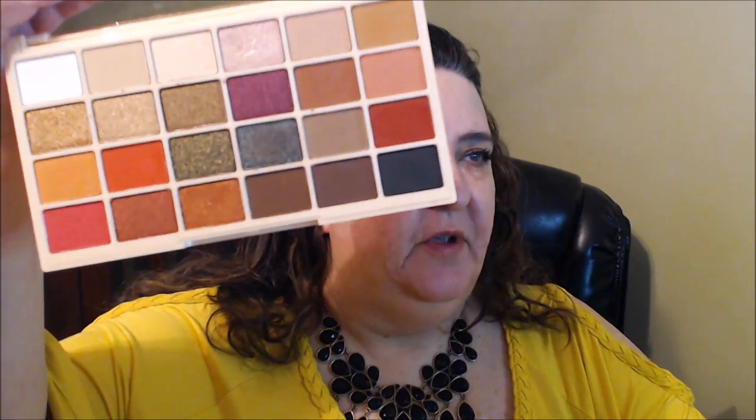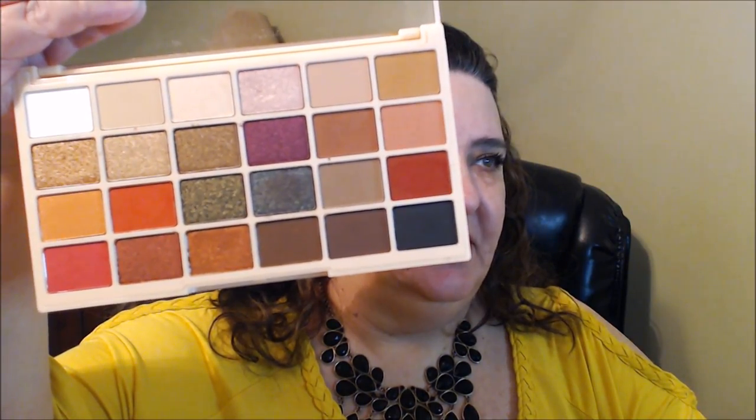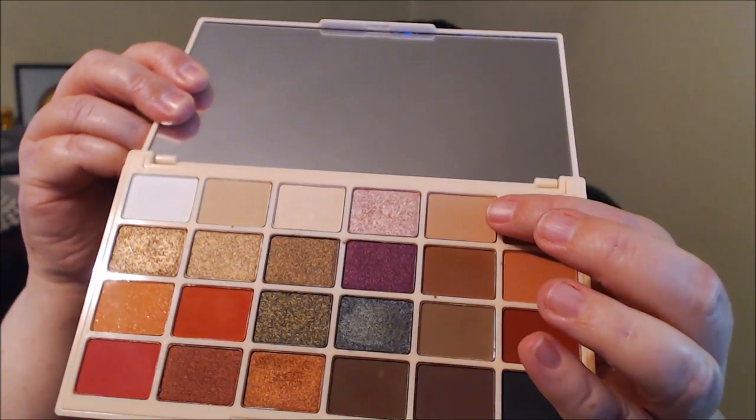Now I'm going to finish up the other lash and then get into the Sophie palette. This is it here — it has really pretty colors, such a variety, so many colors to pick from. I already did my primer and put a base on my eyes. I'm going to use this shade called Iced Coffee above the crease as my transition shade.